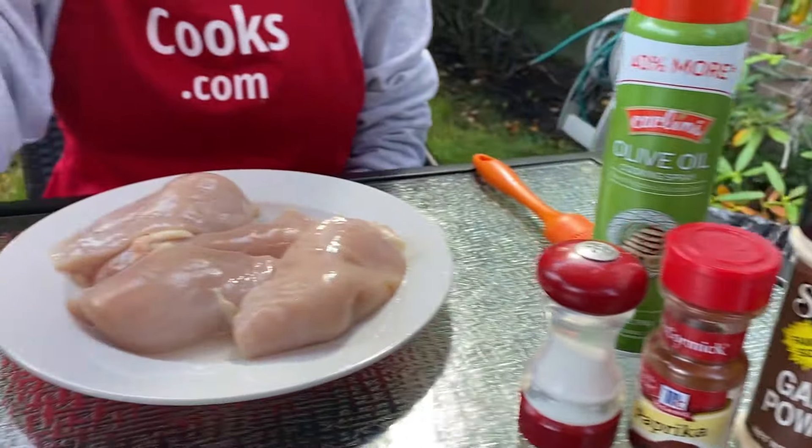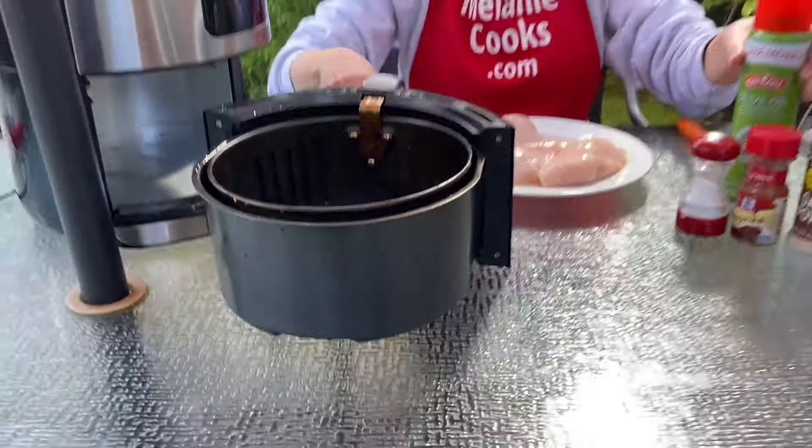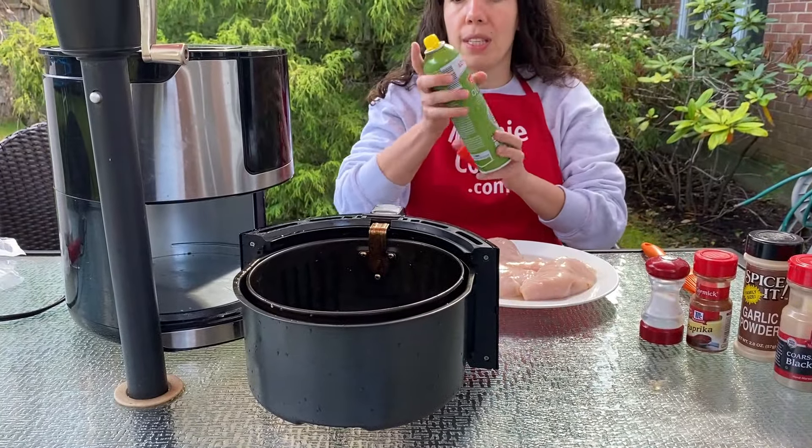The first step is to spray the air fryer basket with a non-stick cooking spray so the chicken breast doesn't stick to it.